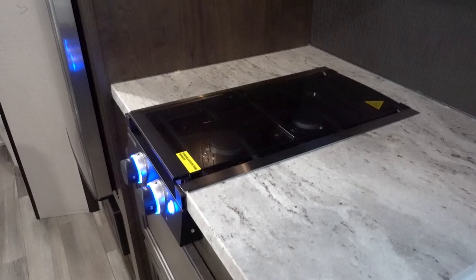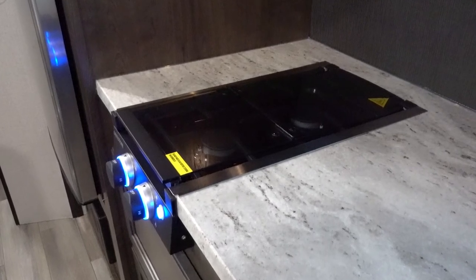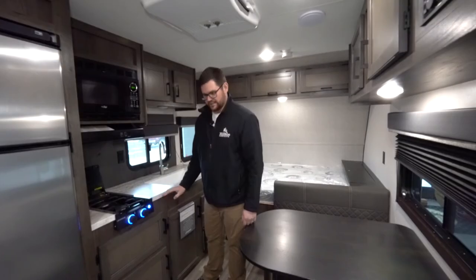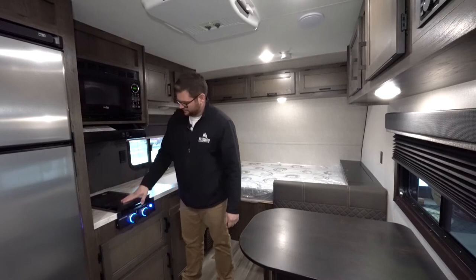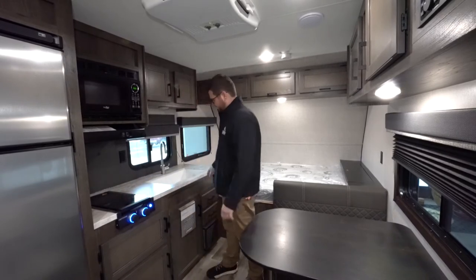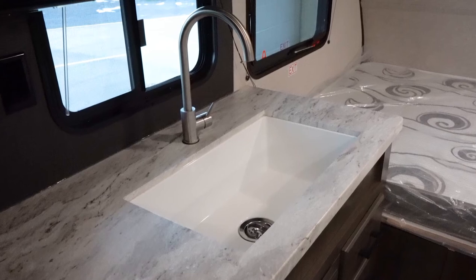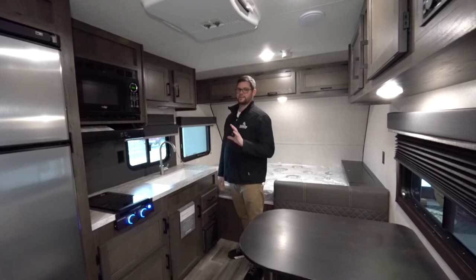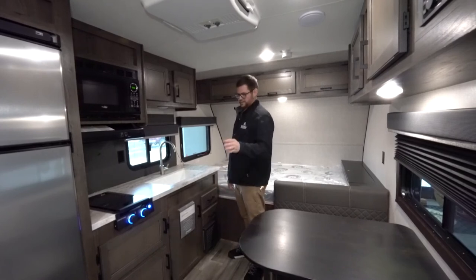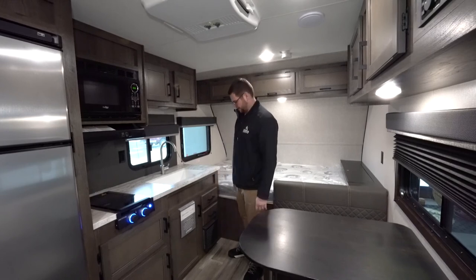In the kitchen, we have a Greystone two-burner stove with a glass cover cooktop slash backsplash with fancy LED lights. No oven in these, but it does give you the big barn sink. Traditionally on a single axle trailer you'd have maybe a third of this as your whole sink, and a lot of times you won't even have a sink in the bathroom. This has one in the bathroom and the big barn sink out here in your main cooking kitchen area.